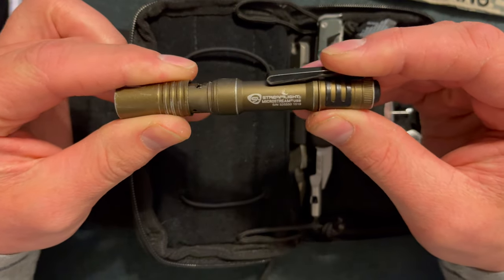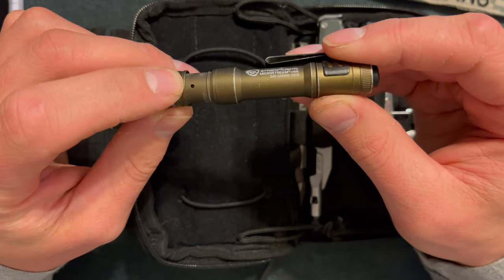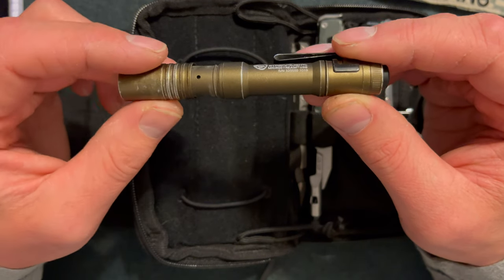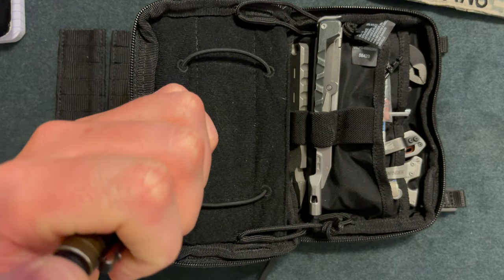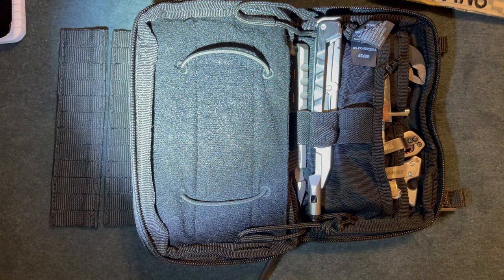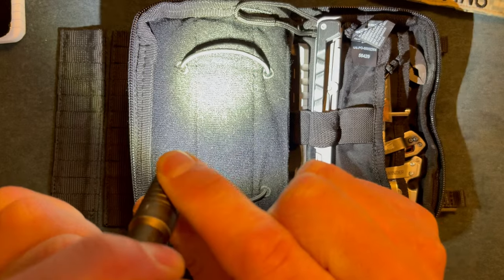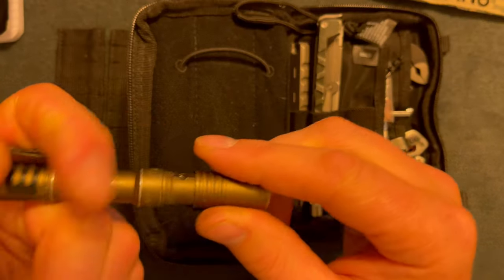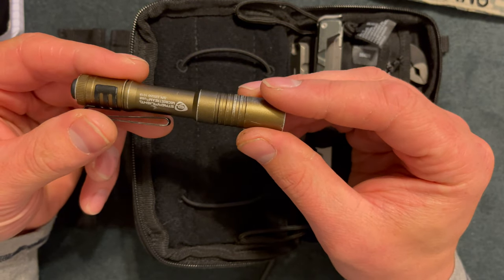Here I have a Streamlight Microstream flashlight — this is the rechargeable USB one. It has a charging indicator: red when it's charging and green when it's fully charged. It has a hat clip and belt clip. I believe this flashlight is about 250 lumens on high. Here you can see the functionality of the wide beam and the narrow beam.